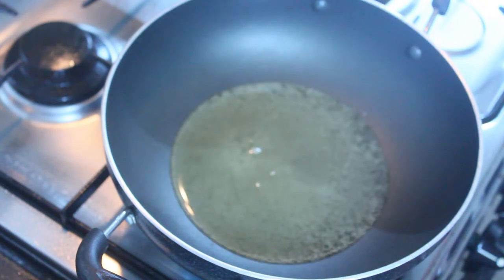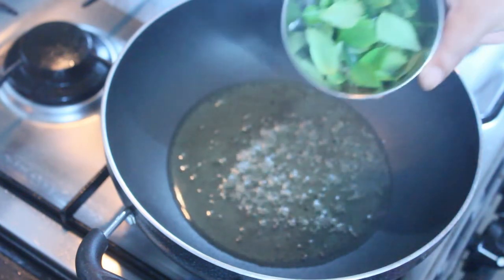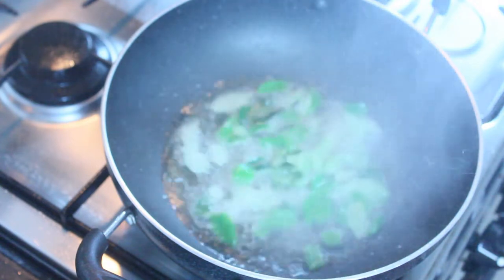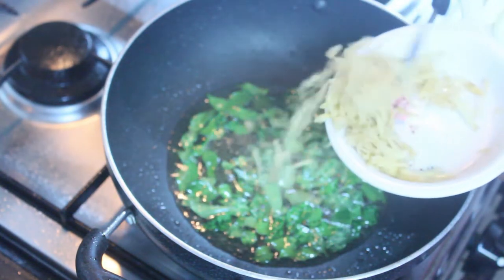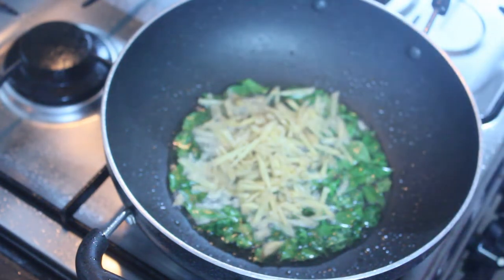Put 1 teaspoon in it. Put it in a bowl. Put 1 teaspoon in for it.